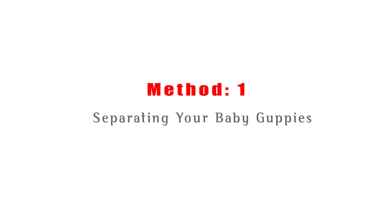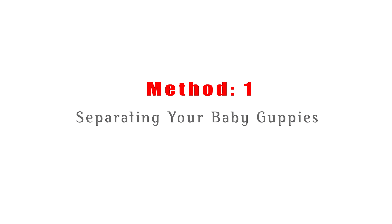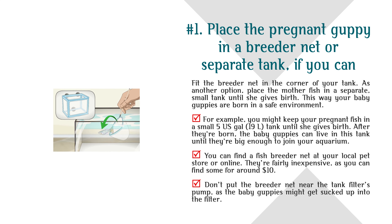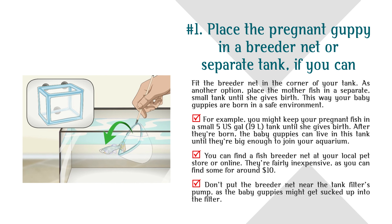Method 1: Separating Your Baby Guppies. Number 1: Place the pregnant guppy in a breeder net or separate tank if you can. Fit the breeder net in the corner of your tank. As another option, place the mother fish in a separate small tank until she gives birth. This way your baby guppies are born in a safe environment.